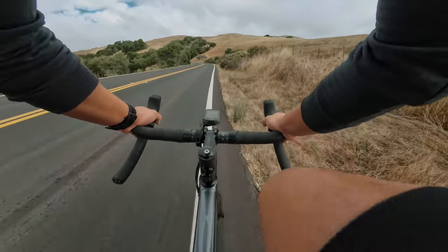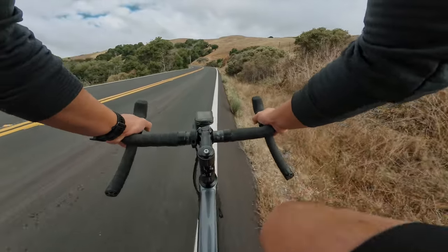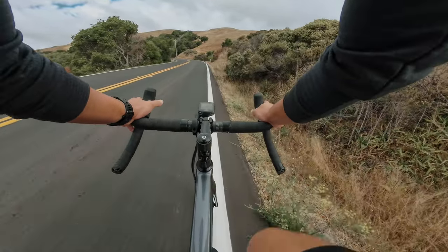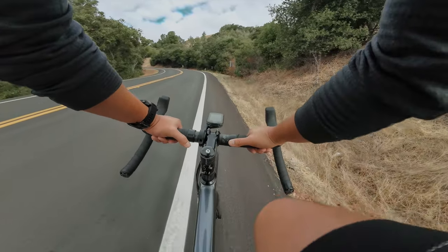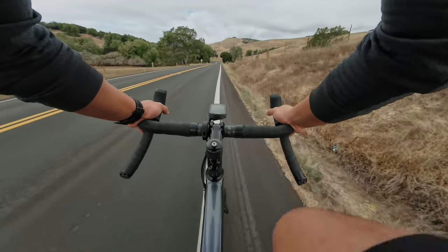Five miles in and granny-gearing it up this hill, this bike definitely climbs. My chain's definitely too tight — I gotta loosen it or add a link when we get back — but it's a good shakedown after the build. Climbs good, it's super light. With pedals and the cage it came in right at 18 pounds.